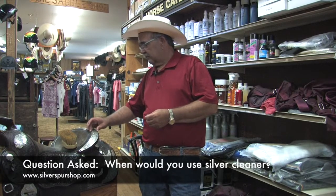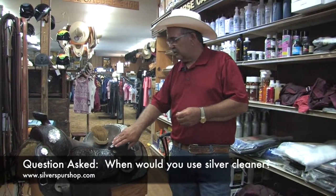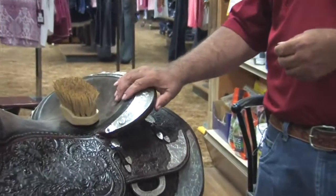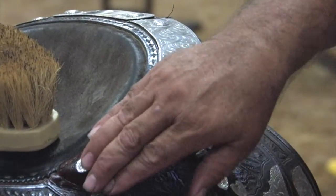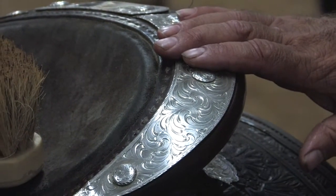This saddle has a solid, heavy sheet of sterling on top — I assume there's a little nickel on the bottom, but I don't remember from the first time we took it apart. There's a big sheet of heavy sterling on top of this saddle, so no chemicals at all — just rub.